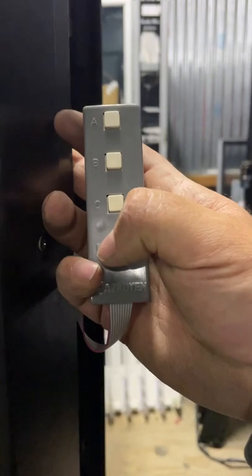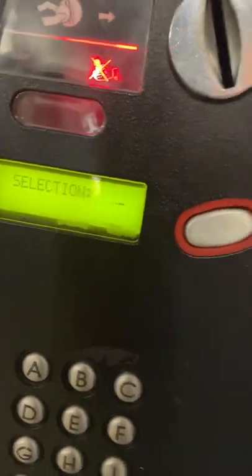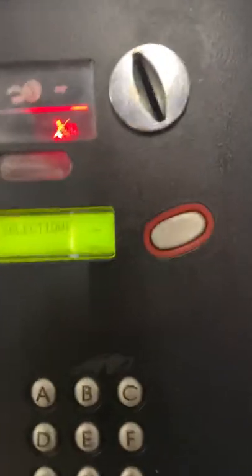Press the D button, and it'll come up saying selections. Bang in your selection that you want to change the price on — so we'll go to A.